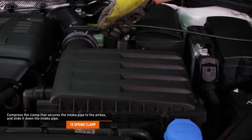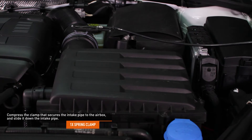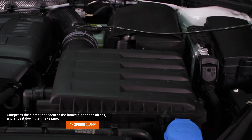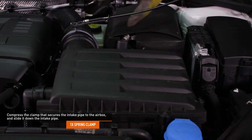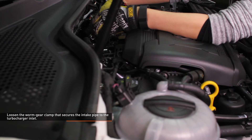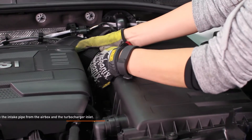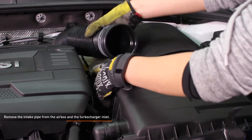Compress the clamp that secures the intake pipe to the air box and slide it down the intake pipe. Loosen the worm gear clamp that secures the intake pipe to the turbocharger inlet. Remove the intake pipe from the air box and the turbocharger inlet.